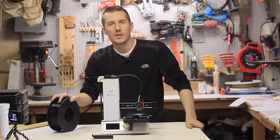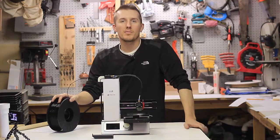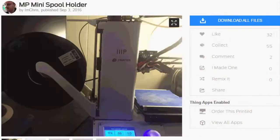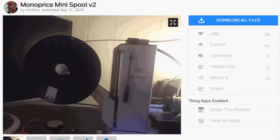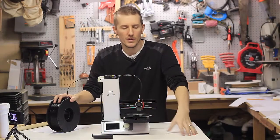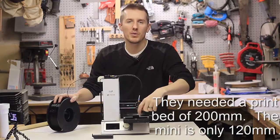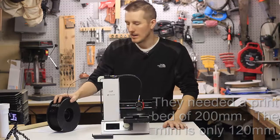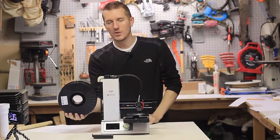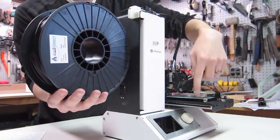Obviously when you get a 3D printer, all the solutions you'd think of are 3D printed solutions. So you go online and look, and there's a 3D filament holder you can print. Well, all the filament holders for this printer were not designed to be printed on this printer — meaning here's a filament holder you can use, but you can't print it on this printer, which is not really that good.